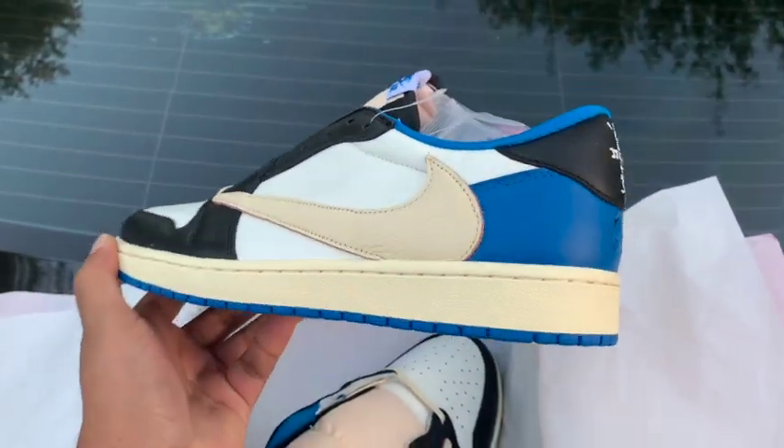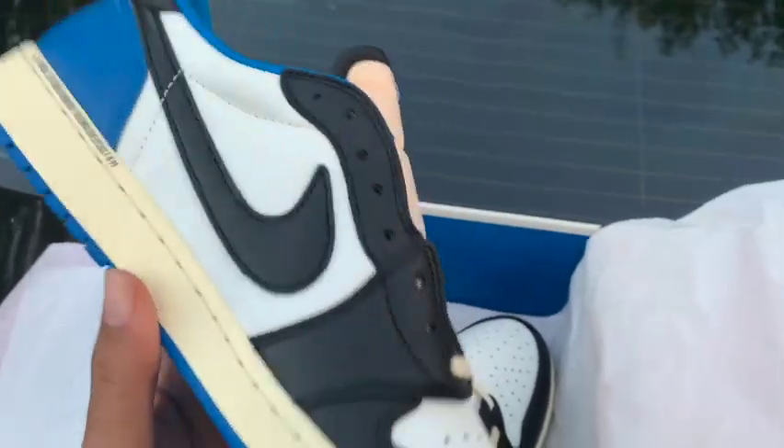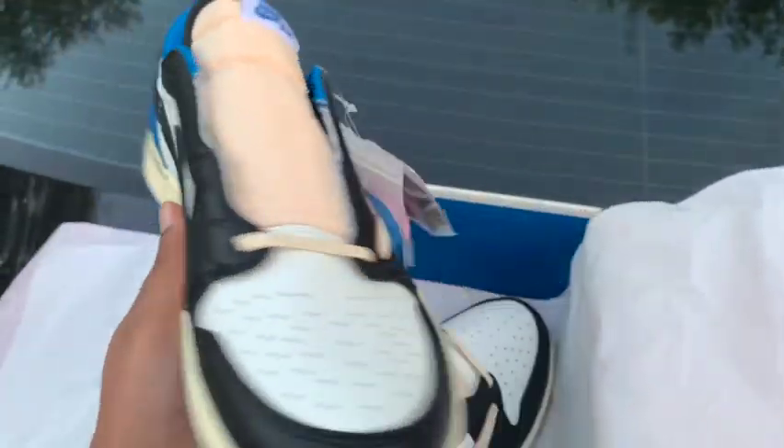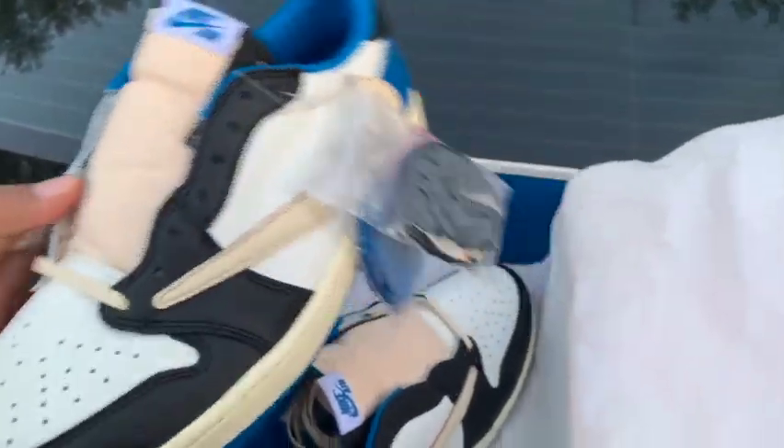You got these. If you haven't seen my review on the retail pair of these Travis Scott Frags, feel free to go check that out — it's on the channel. All day, ain't no thing. It's one shoe.